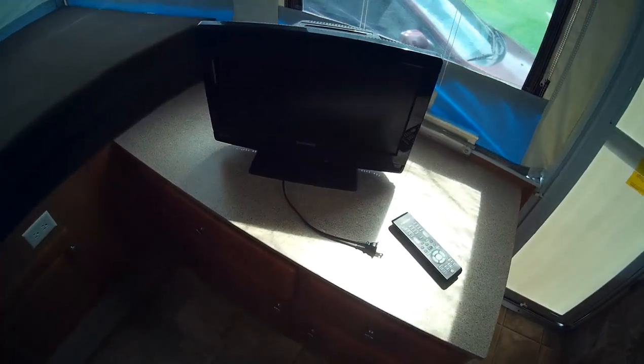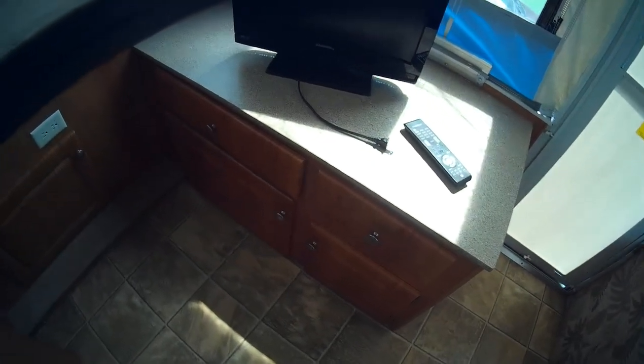We got a TV with a DVD player. We also have a porta potty, which is in the garage — brand new, never been used. Storage cabinets. And this is the king size bed.